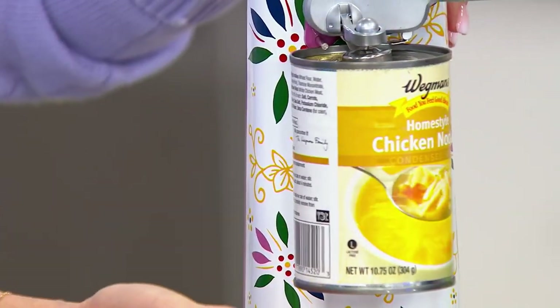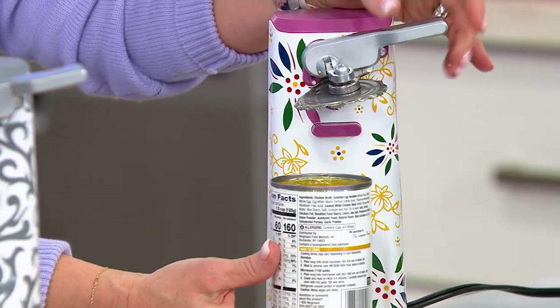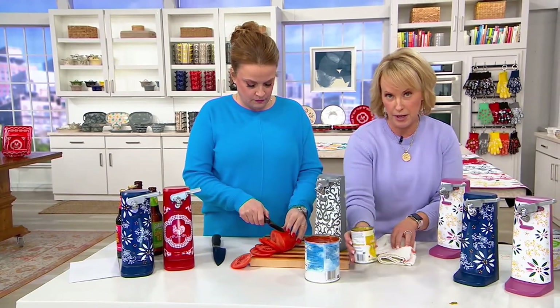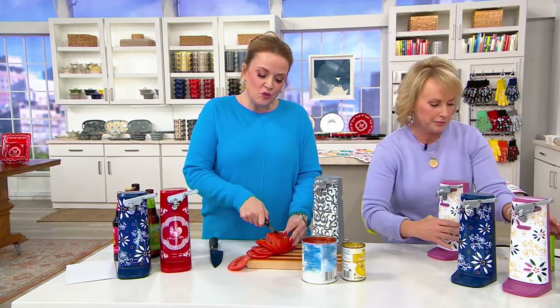Do you notice I'm not holding the top down, Mary? It actually does it. When you're ready to have it released, pop it down. That magnet will hold the lid. And again, I always put my hand under it — because I just never trust it, case in point from the peas that went flying everywhere. But again, you don't have to babysit it, which is what we love about it.